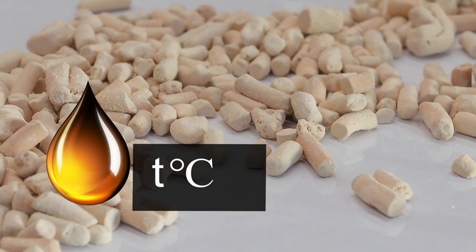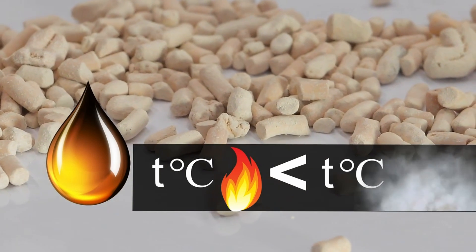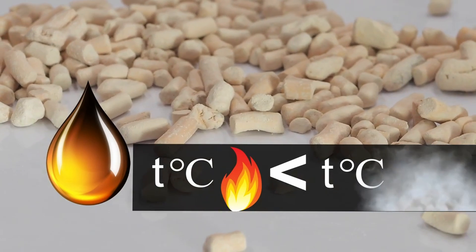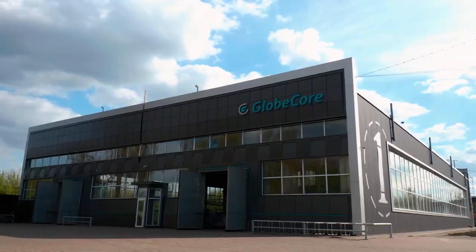The task to reclaim absorption properties of zeolite after its saturation with water is more complicated. Zeolite contains oil residues whose flash point is lower than that required for efficient drying of zeolite, meaning that oil ignition occurs earlier than final moisture removal. Therefore, we divided the process of zeolite regeneration into three stages implemented in the BRPS plant.